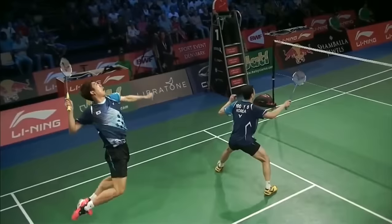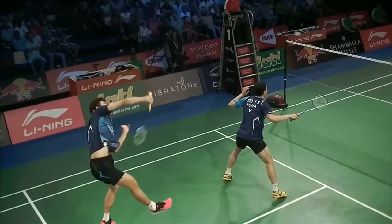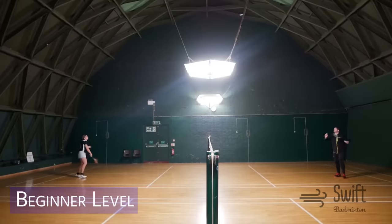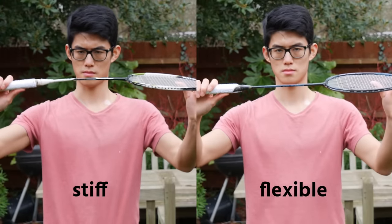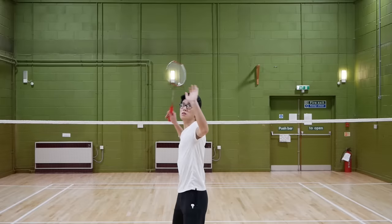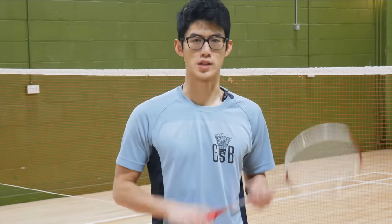Here's where it gets interesting. A stiff racket has more energy when you whip it, so it makes this effect more powerful — which is a good thing. But it's harder for a player to create that whip effect, because the stiffer a racket is the less it bends, meaning the player needs to accelerate their racket a lot faster to create that bend during a swing.